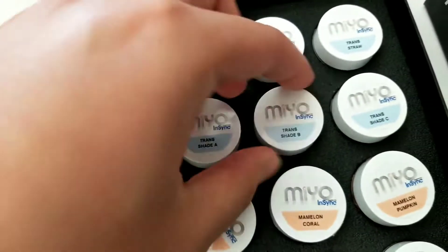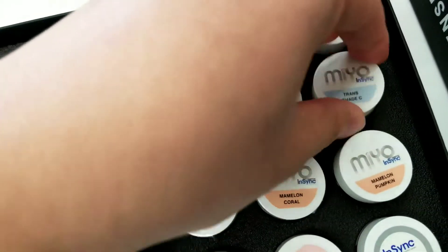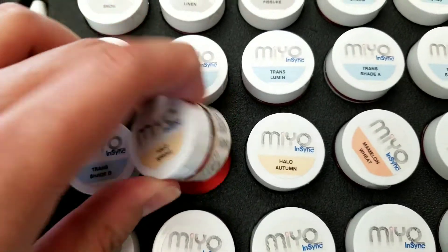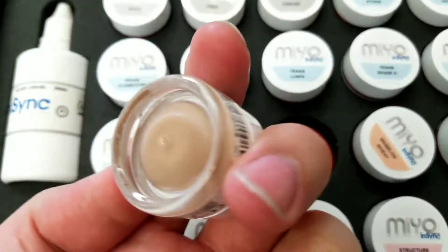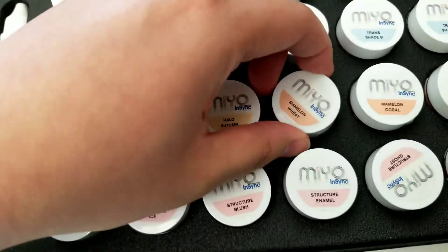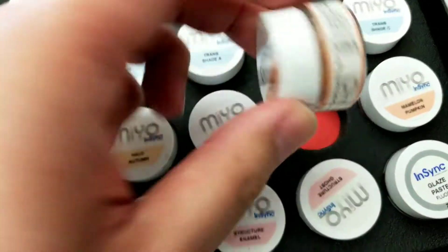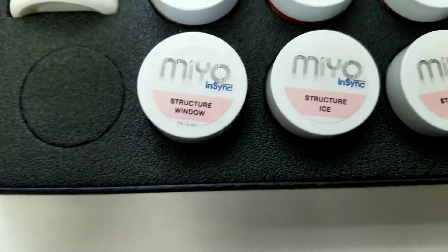You got your A, B, C, and D shades — these are for your halo effects. Halo Spring is for your more youthful look, and Halo Autumn is for your more aged mamelons effects. Wheat, Coral, Pumpkin — again, awesome names.